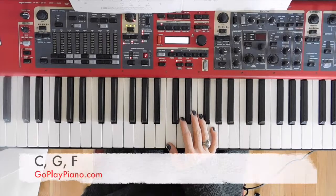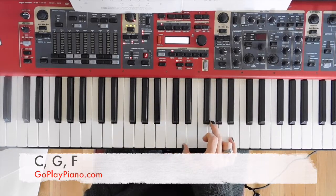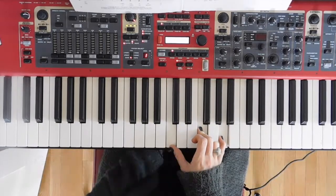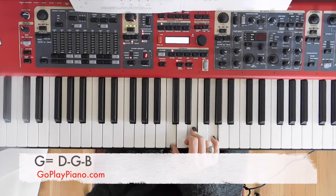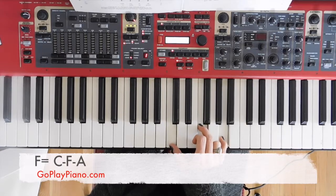To play Imagine by John Lennon, we are going to use chords C, an inverted G chord, and an inverted F chord. The notes for the C chord are C, E, and G. The notes for the inverted G chord are D, G, and B. The notes for the inverted F are C, F, A. And the movement looks like this.